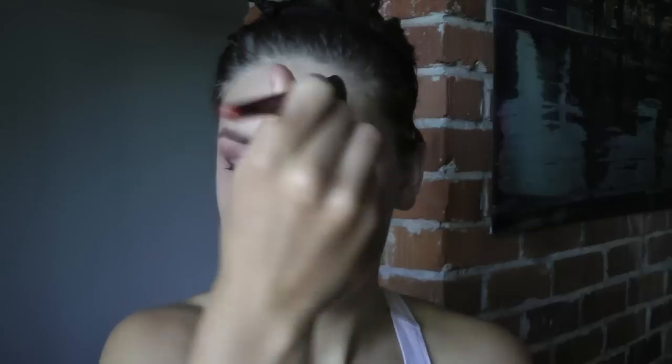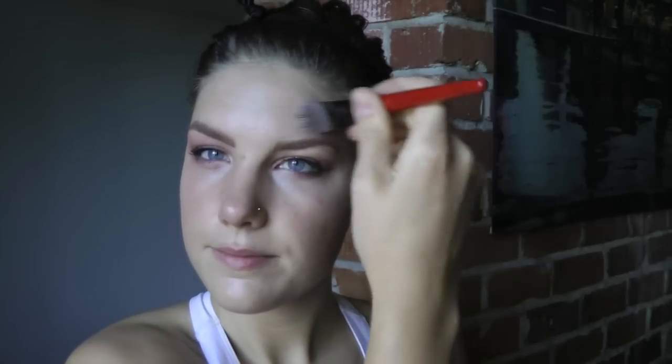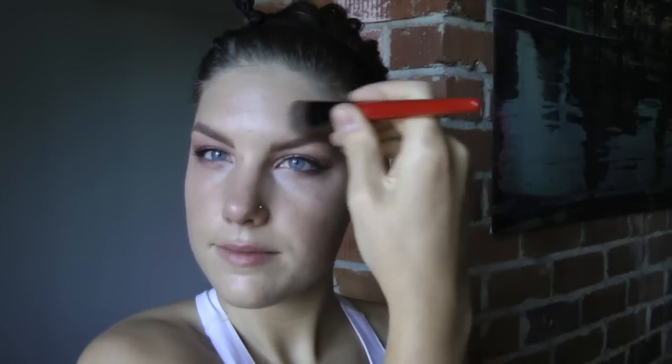I won't go into too much detail about the foundation routine in this video, but I will go over the products I used. This is the Zuzu face primer and my Sappho liquid foundation — this is definitely my favorite foundation of all time. What's great about this product is that you can have very sheer coverage or build it up to medium to heavy coverage.